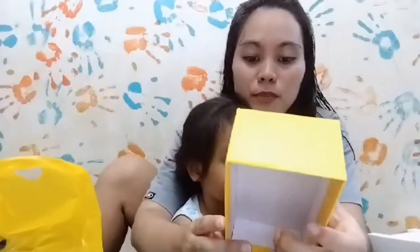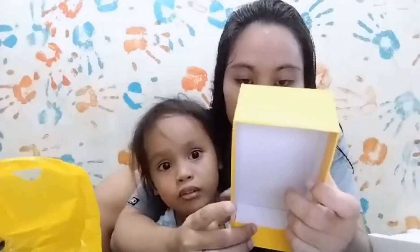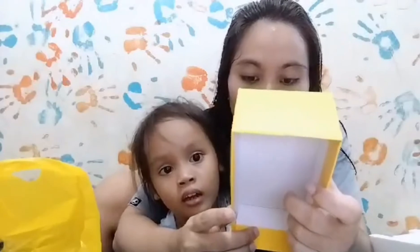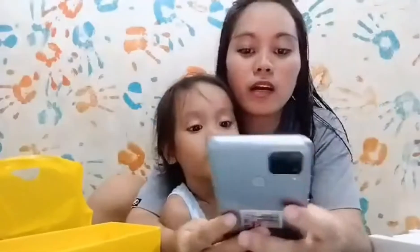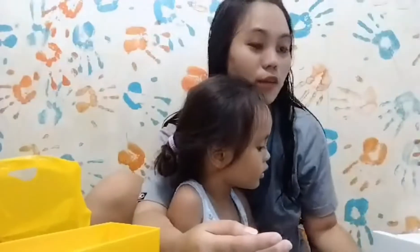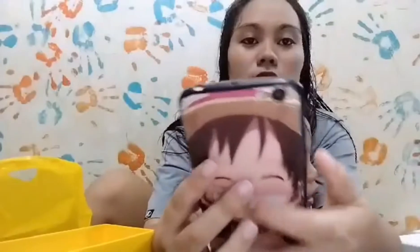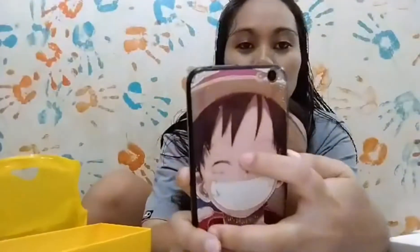6000mAh wait — yung battery niya is 6000mAh! Sabi ko, real muna try natin. Hindi ko pa yung ibang unit kasi yung apat na cell phone namin — apat na ano.